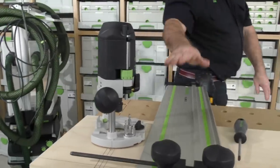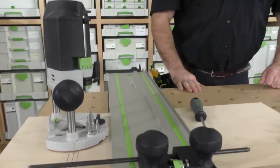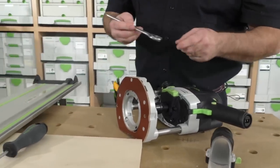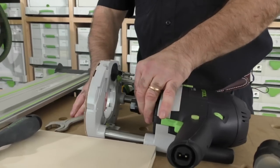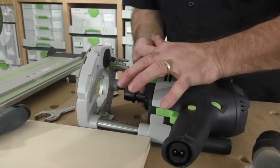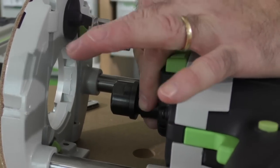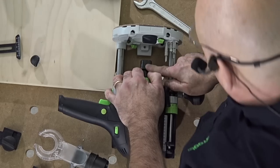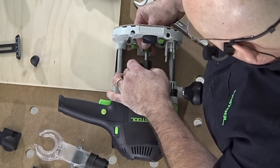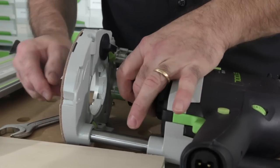I've got my guide stop set up. Now I'm going to put a bit in the router — this is a great callout on the 1400. It comes with a 24-millimeter wrench. When I get to profiling, you see there's a flat spot on the shaft of the router. This is the actual callout. I'm going to take the bit and put it in here, and bring it out just a skosh.